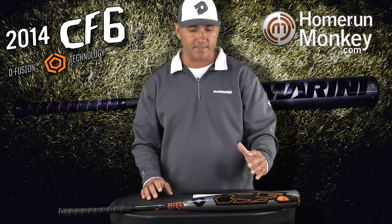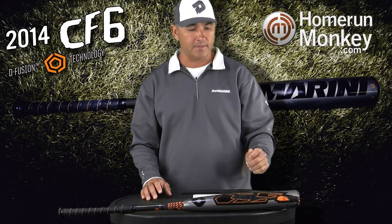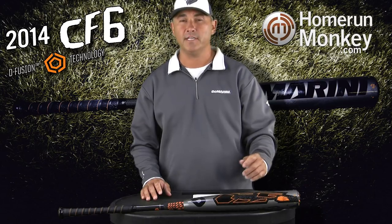It's geared as a high-performance bat right out of the wrapper, so there's going to be literally no break-in period. Basically, we're getting the feel that hitters want, and that's to hit the ball harder and hit the ball farther.